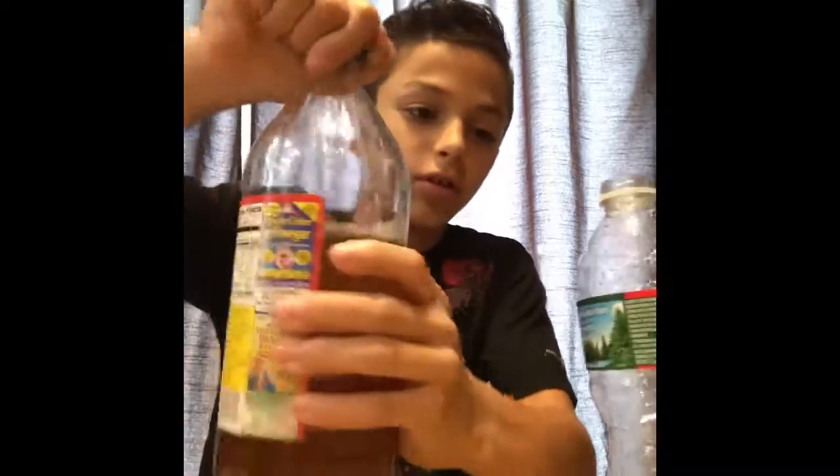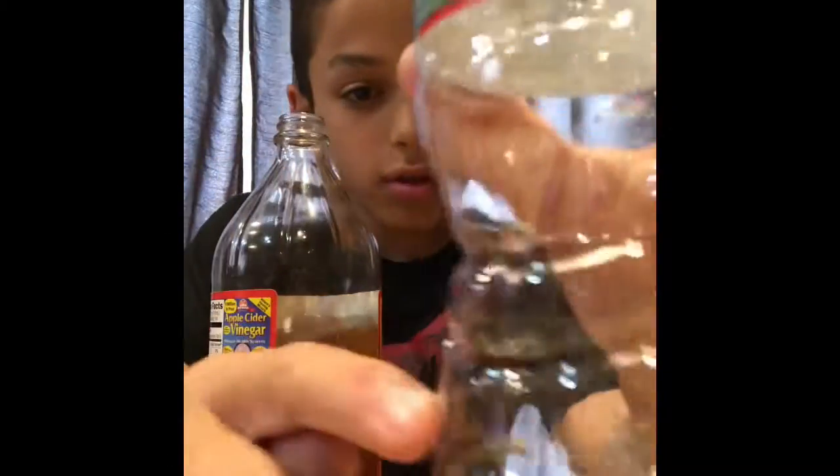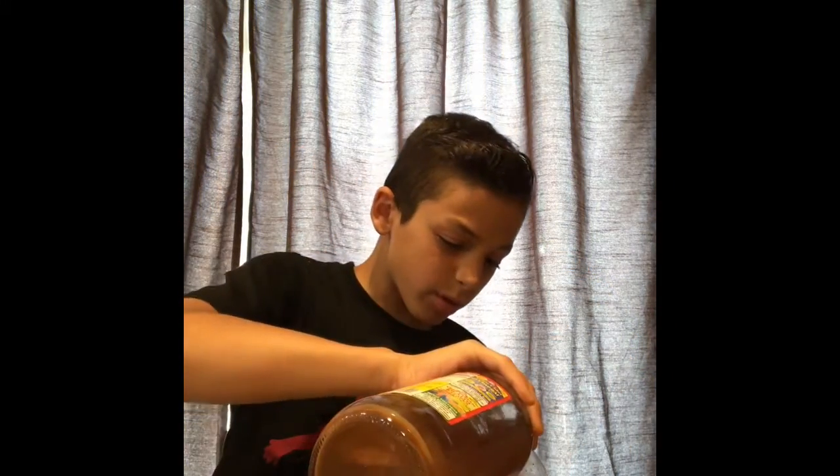Okay, now get your water bottle and fill it up with vinegar — fill it up to about the third line, which is about right here. Maybe almost near the fourth line at least.